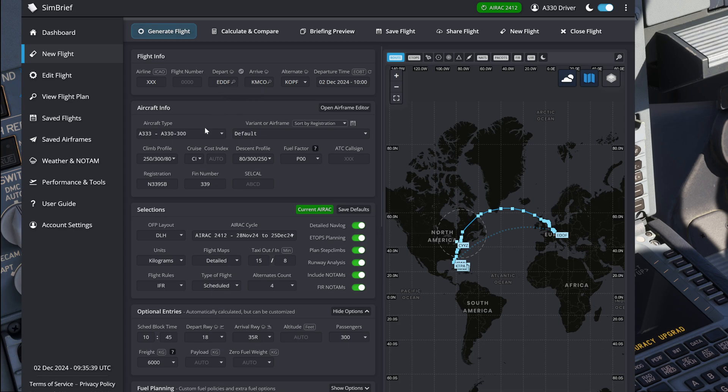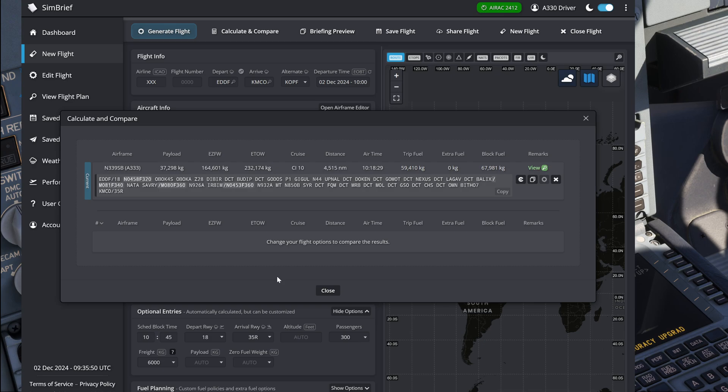Here we have a flight from Frankfurt to Orlando in an A330-300 with 300 passengers and 6,000 kilos of cargo, which really is a typical loadout for an Airbus A330 on such a flight. If we hit the calculate and compare button, our estimated takeoff weight under these conditions is 232.2 tons. The maximum takeoff weight of the aircraft is 233 tons, therefore significantly limiting any extra amount of cargo or fuel we could carry.